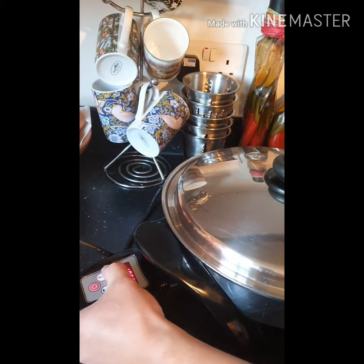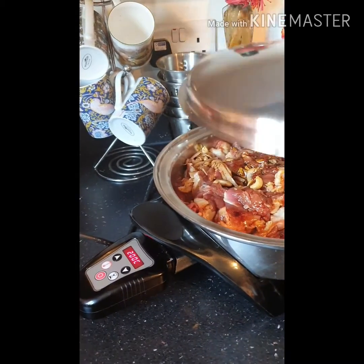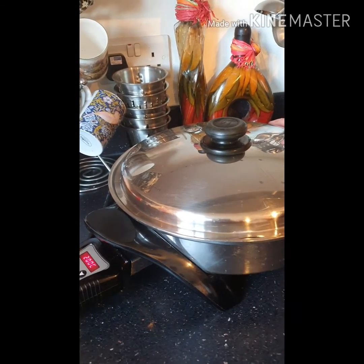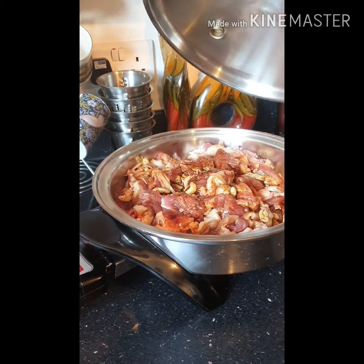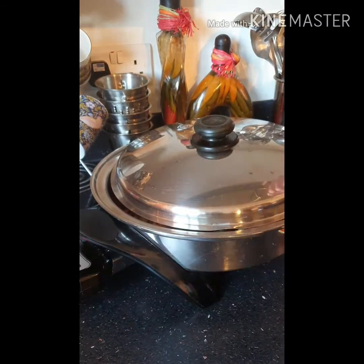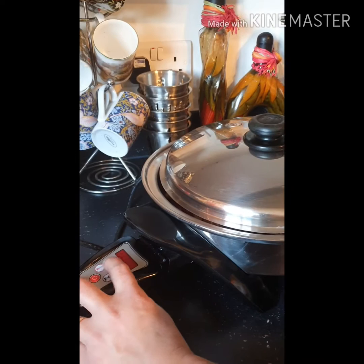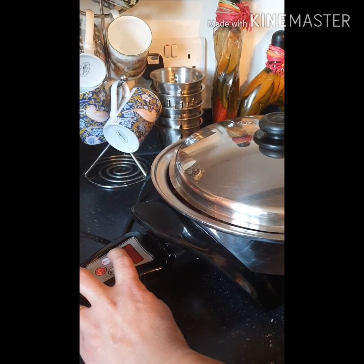Cover it and set it to 200 degrees Celsius. When it clicks, lower it down to around 150. When we open it later it will have created water, so we'll crack the lid a little bit to reduce the water. We'll see you in about 40 minutes.